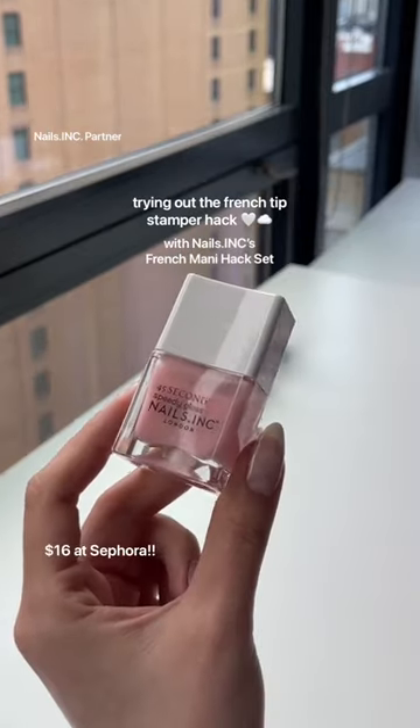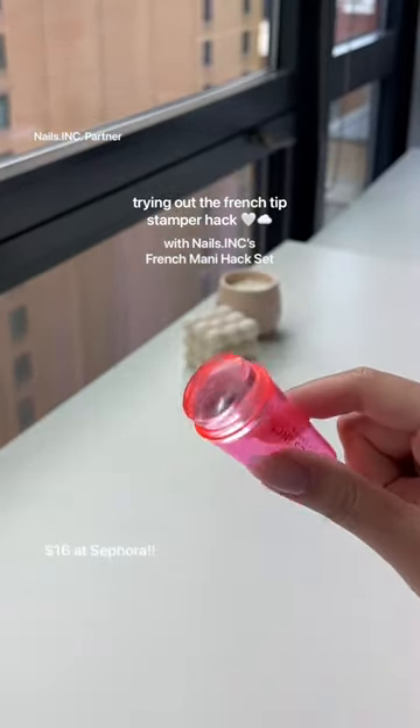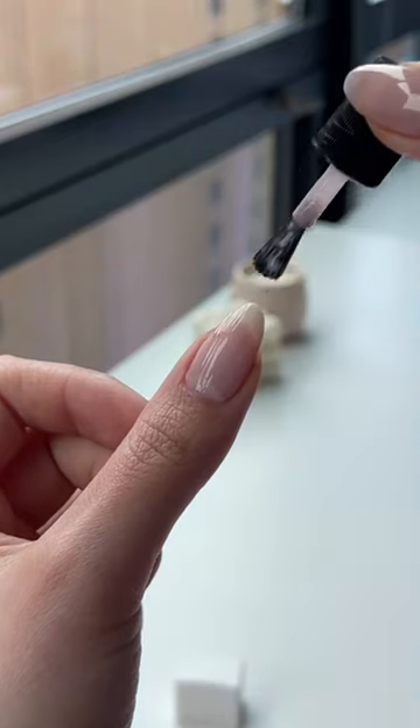Watch how we do French nails using the Nails Ink French Mani Hack. We're going to start off by applying a layer of Knightsbridge Knights Out.